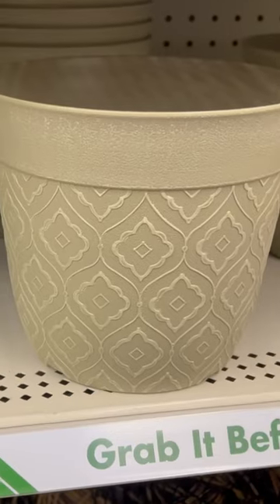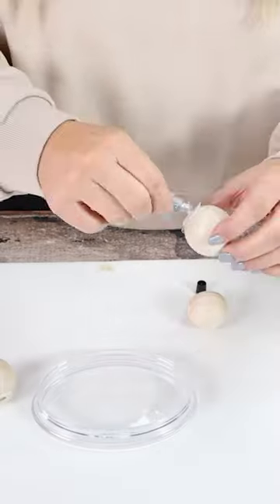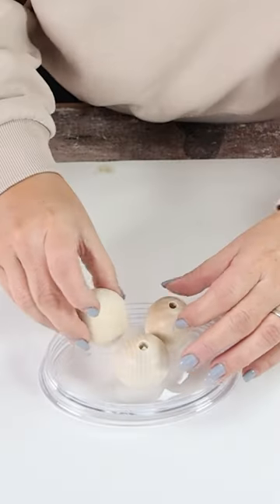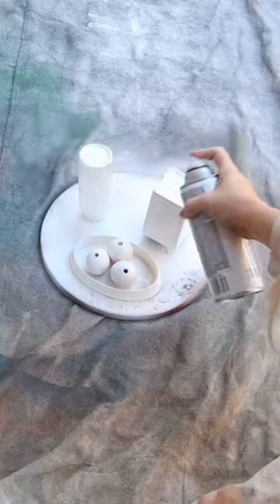I'm going to start by creating a bathroom set. You want to go to your local Dollar Tree and look for some of those bathroom essentials. For my soap dish, I added three large wooden beads to the bottom with E6000 and hot glue. I sprayed them with two coats of a white matte spray paint.